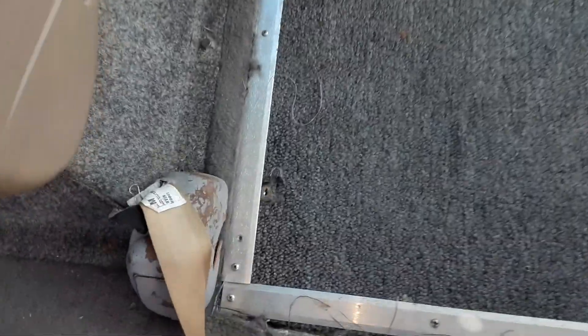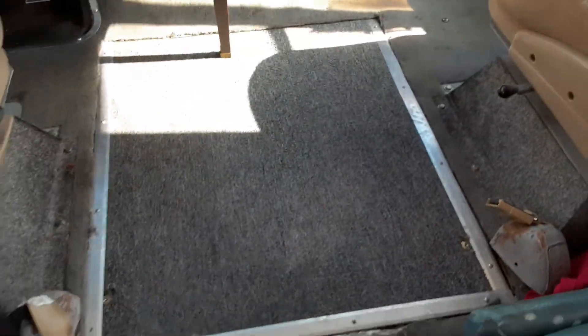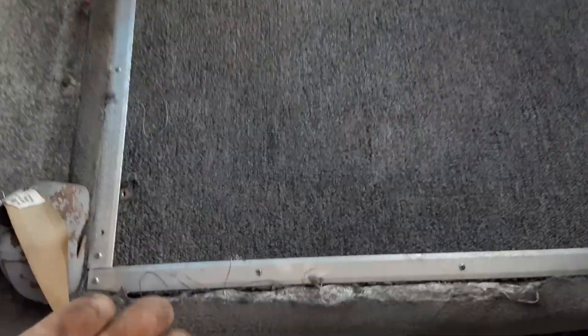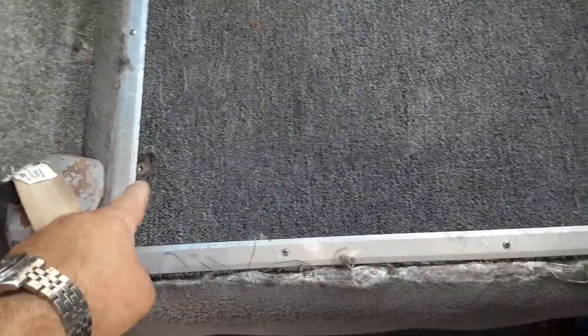The engine compartment is covered by this floorboard here, and it is connected with these little locking latches down here that I installed. They have to stay locked, otherwise when you're driving, the wind from under the vehicle will pop this up. So to get under the hood, you have to unlock both of those.